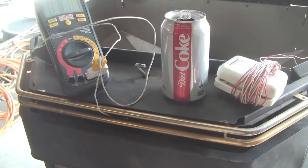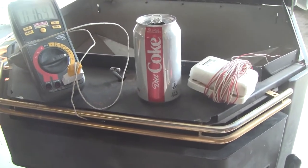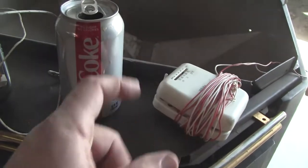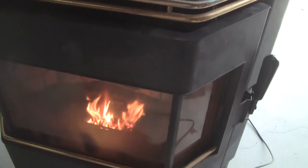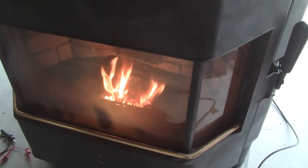It's windy as heck and trying to rain, so I wanted to test this before I brought it in the house. I ran it all the way down — turned off the thermostat, which is the lever right there, turned it down, and it shut the whole thing off. That was pretty neat. Then I turned it back on, grabbed my camera, and now we have all kinds of heat.